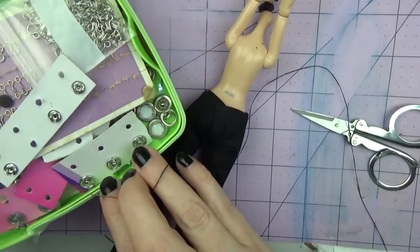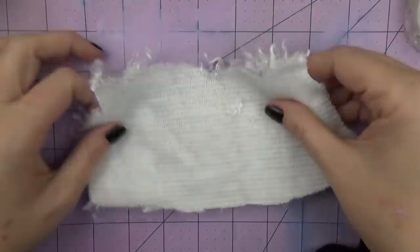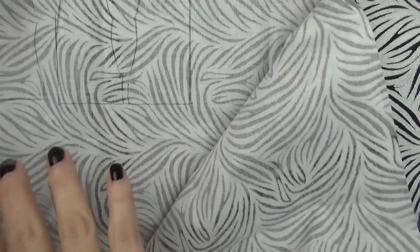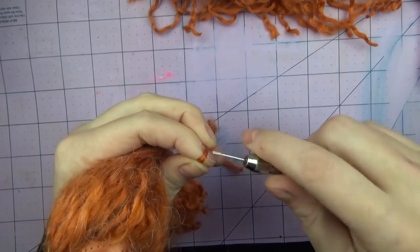I like to put a snap on the back of most of the pants, or a hook and eye. Then I made a shirt from faux fur and a vest from a cotton zebra fabric.